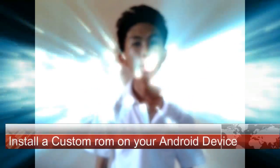Hi guys! In today's video, we are going to install a custom ROM on your Android device.